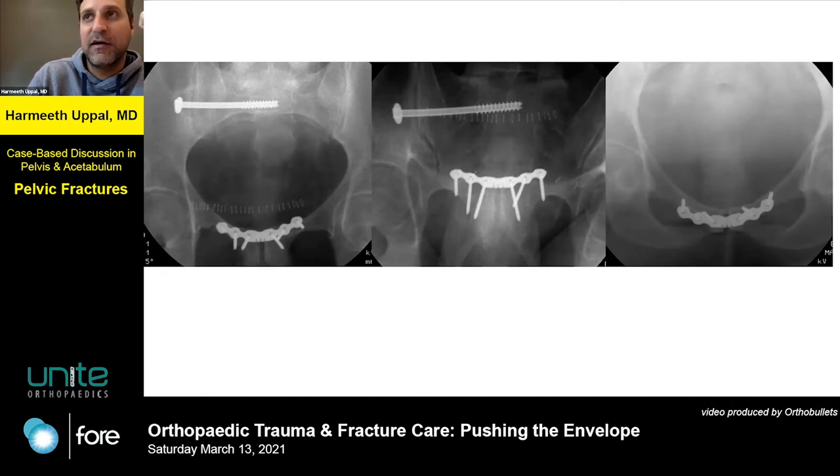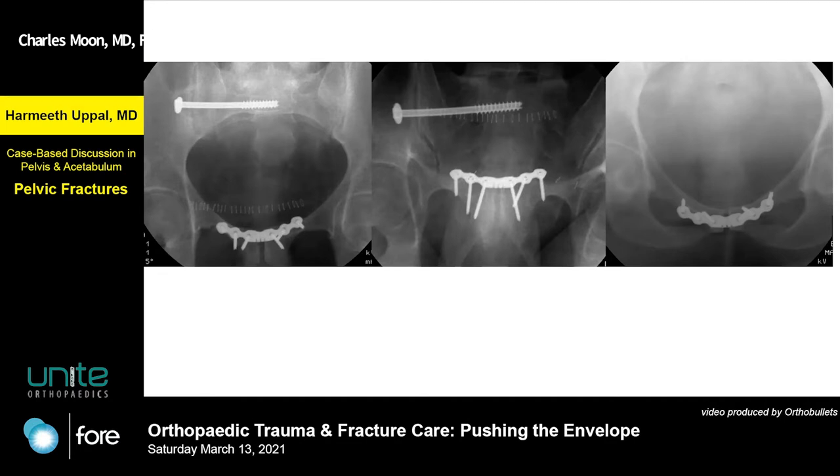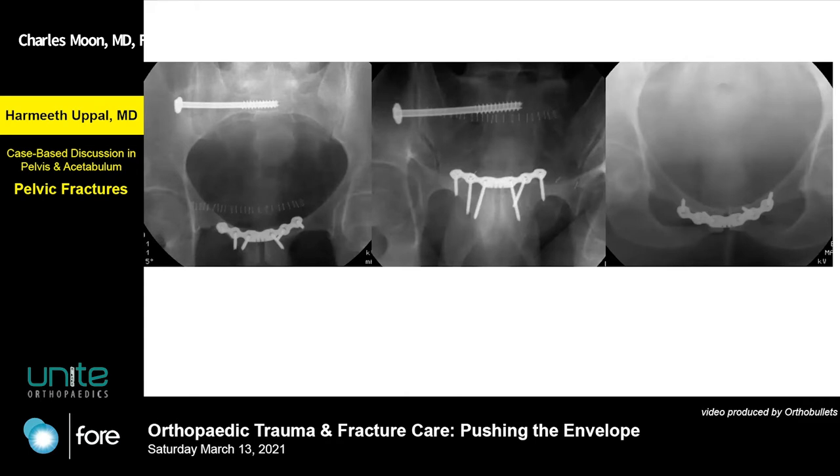I've just seen too many of these — I'm not a believer in skipping posterior fixation. I like to get great fixation in the front. I use this plate specifically because it's more robust. If you look at his outlet view you can see how tiny his inferior ramus is — how skinny it is. It's a very weird corridor and usually I like to get my screws from here and shoot them all the way down for long, solid fixation.